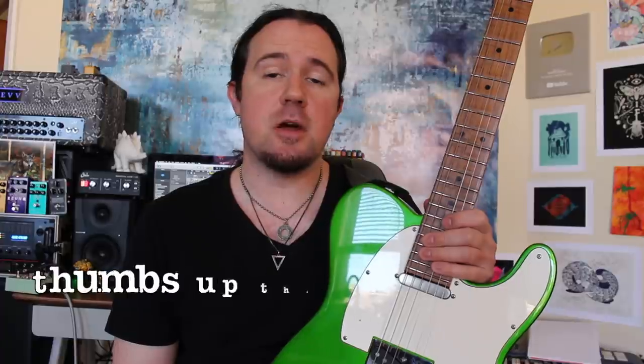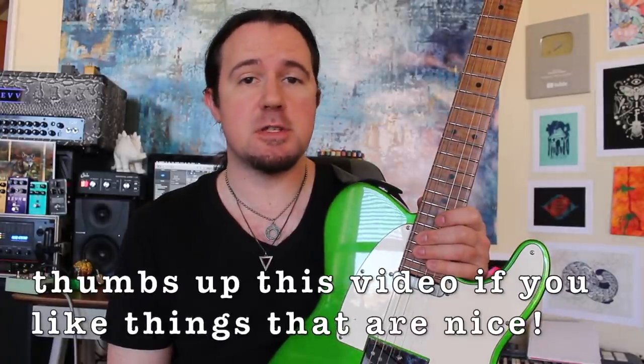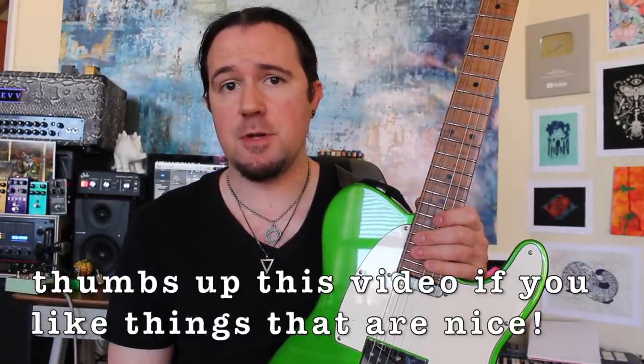Hey there kids, it's your good buddy Uncle Ben. Transcribing saxophone solos for guitar is one of those things that all the real life jazz boys have been doing for years.